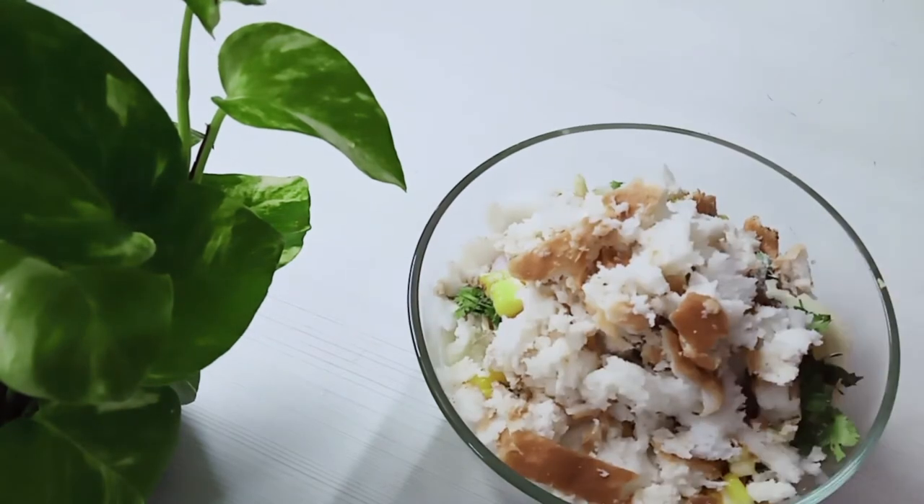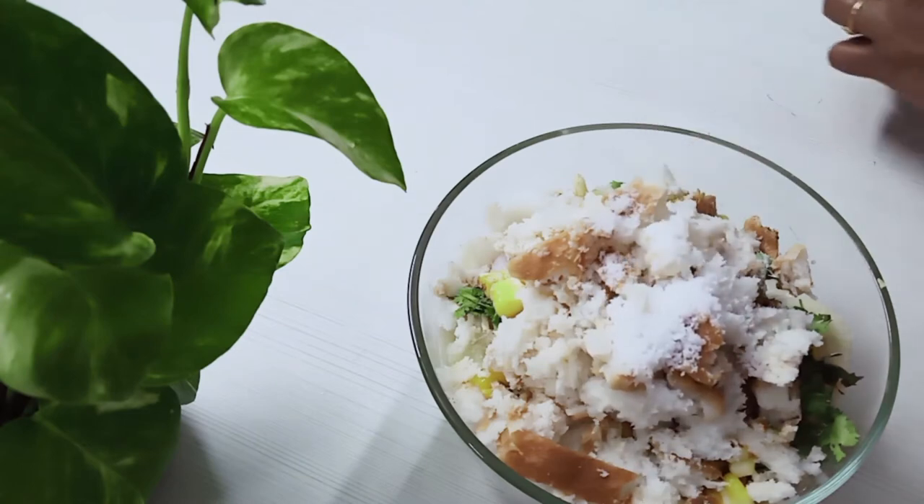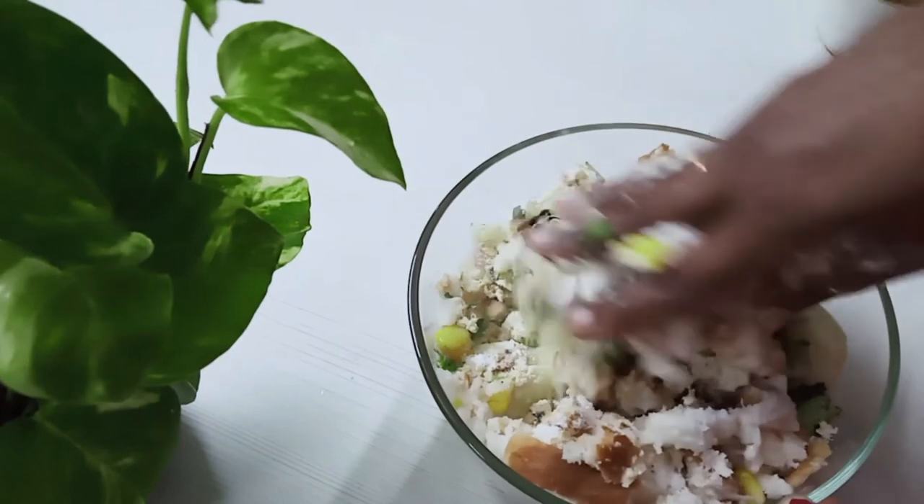Now let's add 1 spoon of water. Add 1 spoon of water and mix it together.